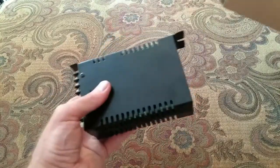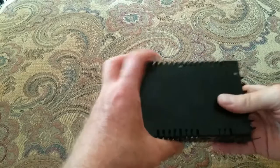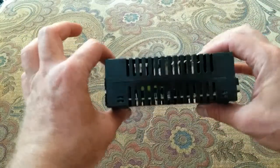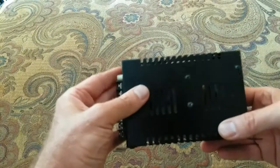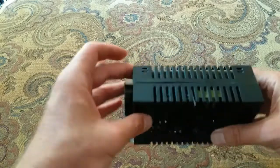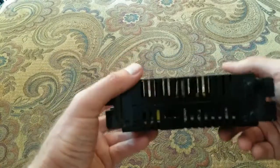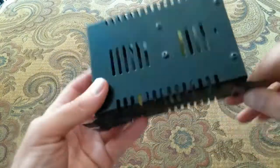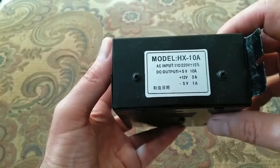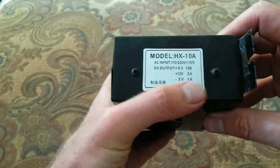And that's it — look at that. It even smells — you can smell the sweat of the Chinese child that assembled this. Fairly lightweight. I can see the little itty bitty transformer in there covered with a little tape. I assume this will do the trick. It's got a nice little housing with a lot of venting.